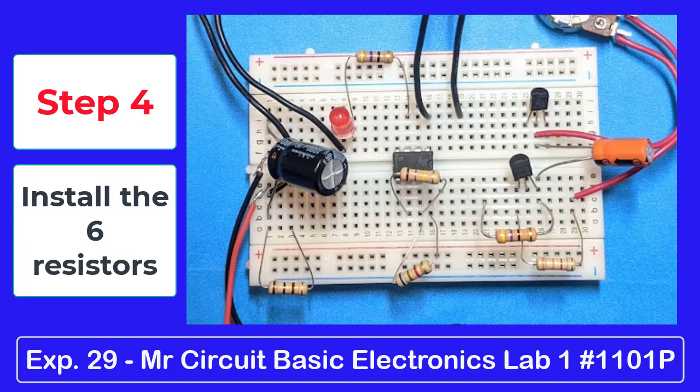Step 4: Install the six resistors — the 47 ohm, the 100 ohm, the 120k ohm, the 6.8k ohm, the second 47 ohm, and the 3.3k ohm.